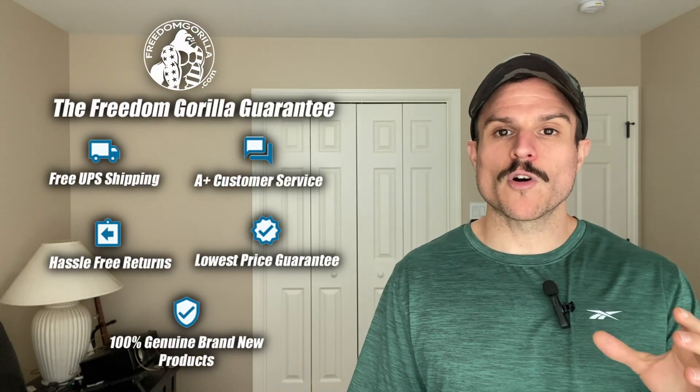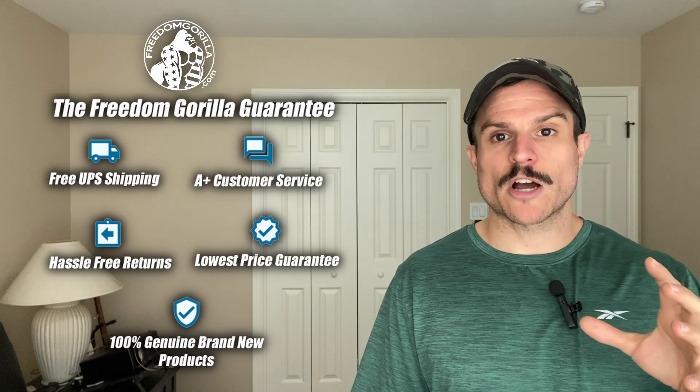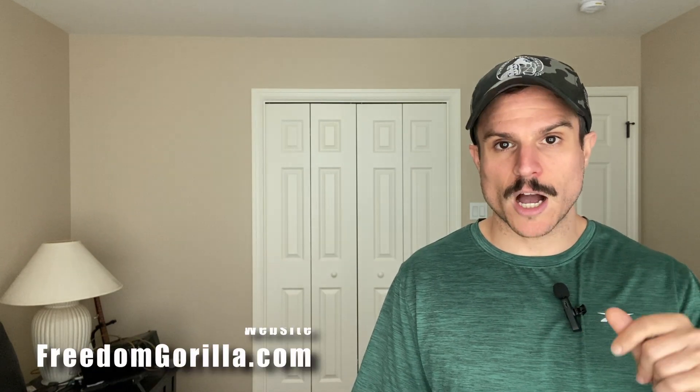Hopefully you found this guide helpful. If you have any questions, please reach out to us on our site freedomgorilla.com. We have all these optics in stock at the best price with free shipping, and there's a link to this fitment guide in the description below.